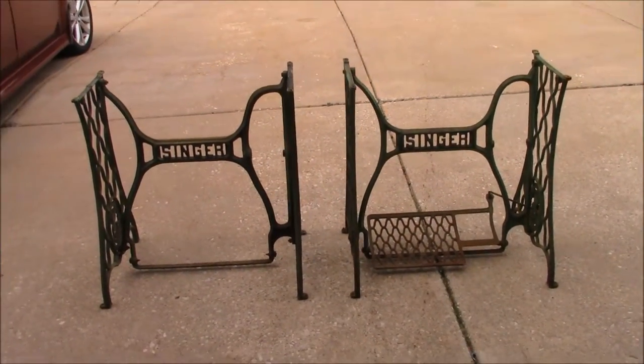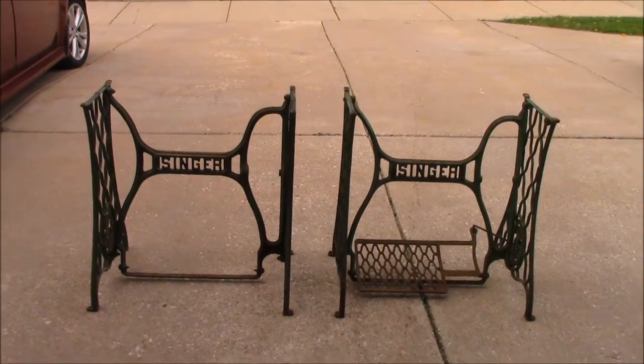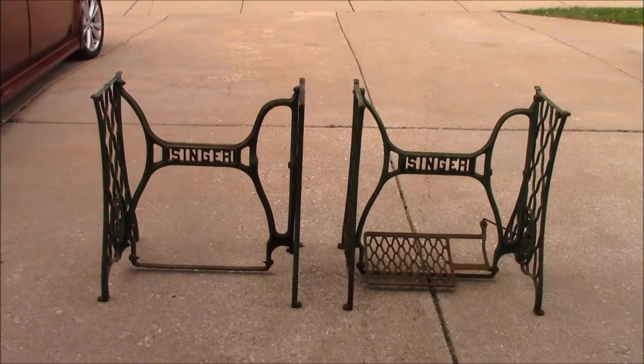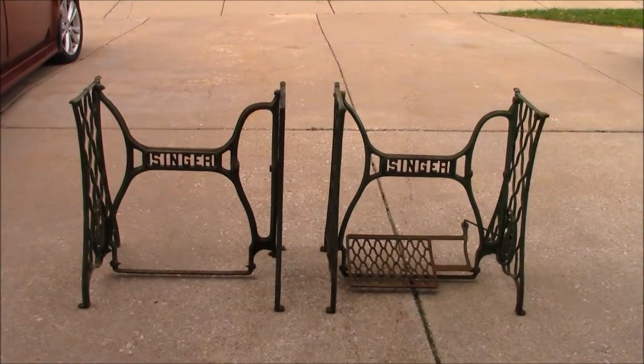These can be handy for a number of reasons — they're very solid. Whether you're rebuilding an old table and machine, or you just want a nice sturdy table, put a piece of three-quarter inch plywood and something over the top and you've got a table that is as sturdy as can be. I saw somebody put rubber mounts on top with a big piece of plexiglass and had a glass top table with four chairs around it.